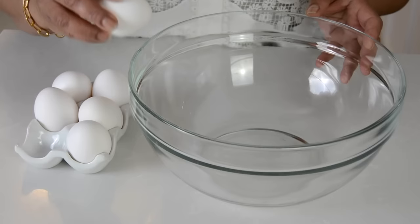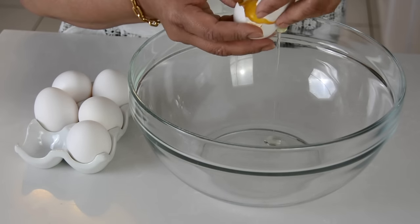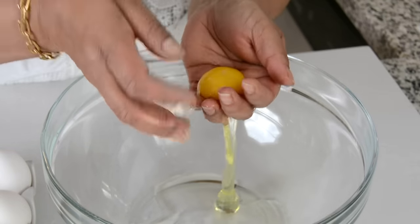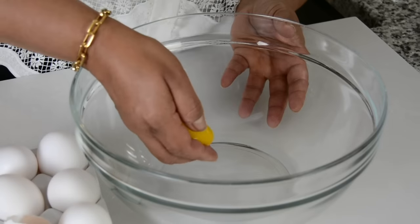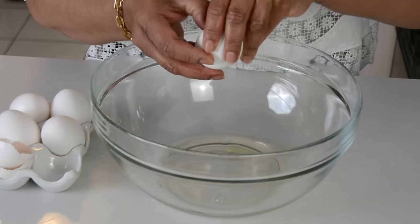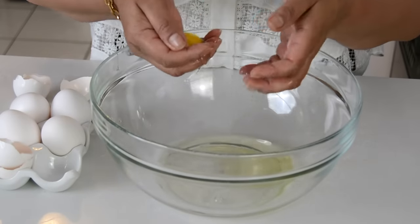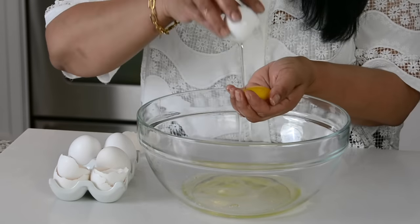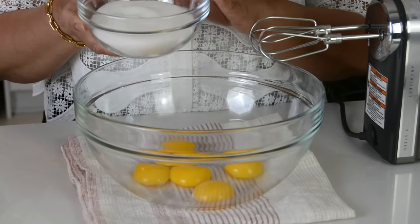For this recipe, we're going to be using five eggs. I'm going to start by separating the egg whites from the egg yolks. Make sure that the bowl in which you're putting the egg whites is clean and there's no grease in it, because we're going to be beating it up to stiff peaks. We're going to drop the egg yolks into another bowl. And that's the last egg. We're going to keep our egg whites aside.